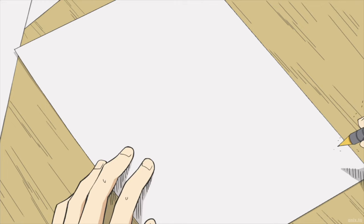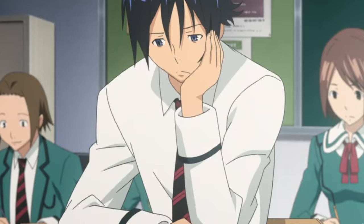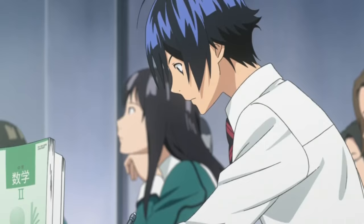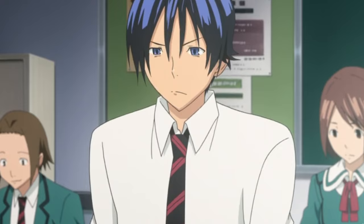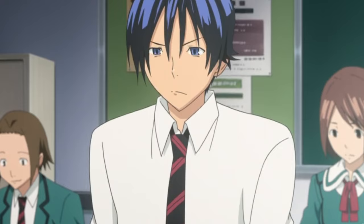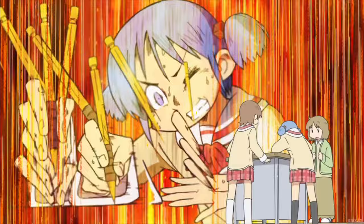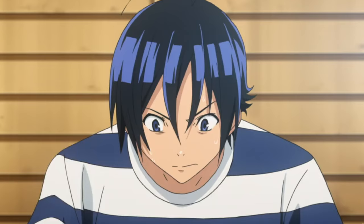You'll always need more practice, and you'll never be totally ready. But you can't let that hold you back. You know what happens when you spend all your time constantly overthinking and worrying about your art? Nothing. You just continue to feel bad. You know what happens if you use that time to keep practicing your art instead? You'll eventually see yourself improve.